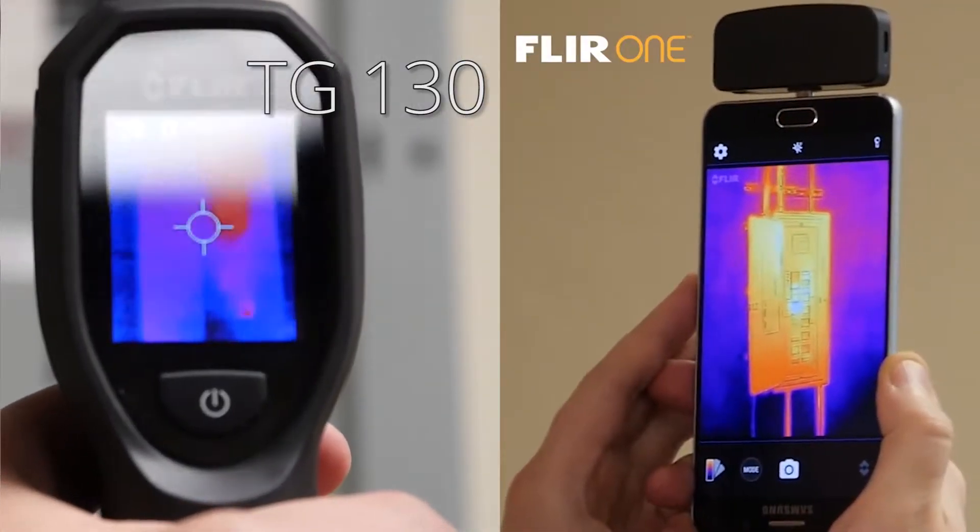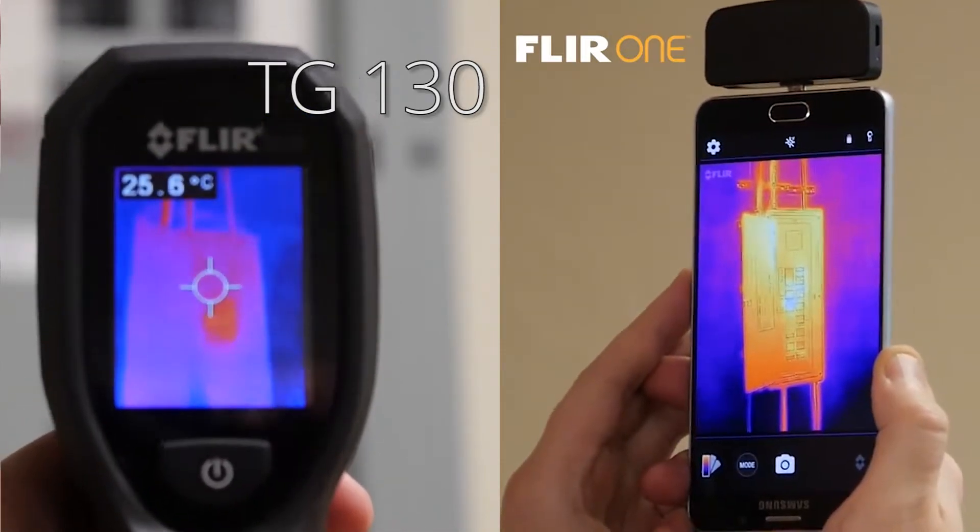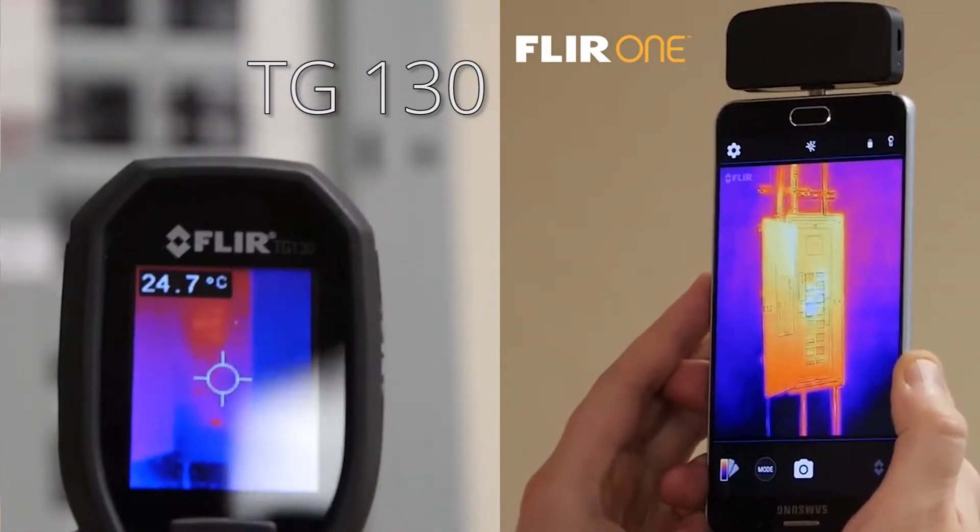You don't have to get too close, you don't have to burn your hand, and you've got a very clear reading that is going to tell you something that you need to know temperature-wise.